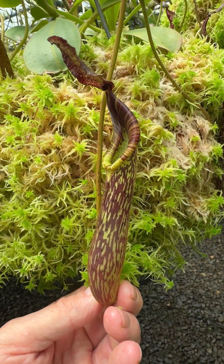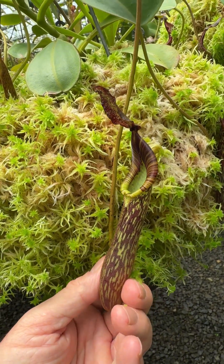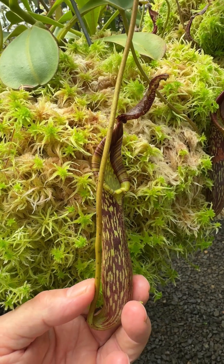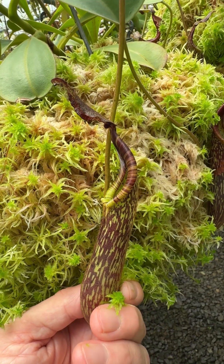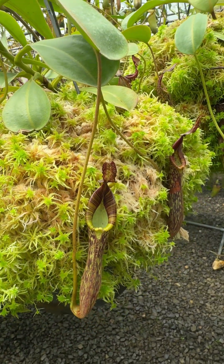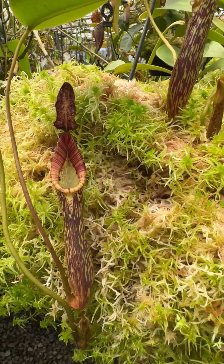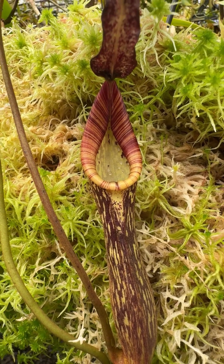These are very tough pitchers — very hard and woody. The thing with Nepenthes is if they have tough pitchers, the pitchers generally last a long time, though they will take longer to form, so there's a trade-off there. Soft-pitched plants — the pitchers form quickly but they can also die off quickly if conditions aren't quite right, all other things being equal. So these pitchers will last a long time.